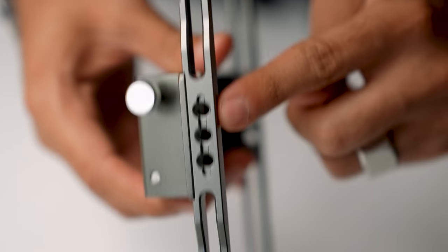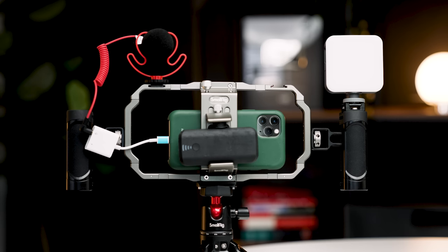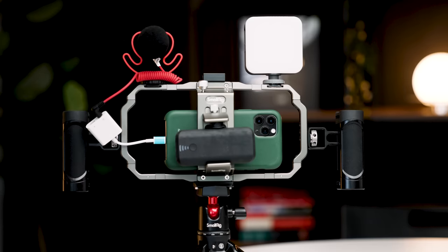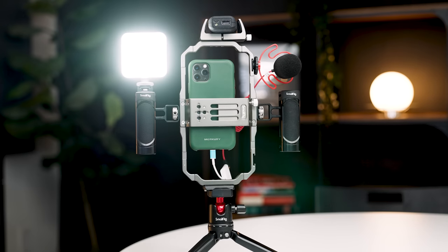This thing is built so well and definitely heavy duty — it's not gonna break anytime soon, even with a fall or drop. It's really nice to put your phone, something you hold near and dear, on something that can protect it well. With the amount of screw threads built around this cage, it's really customizable — you can change the orientation to go vertical or horizontal, move the light or mic to the handles, or reposition things anywhere on the rig.